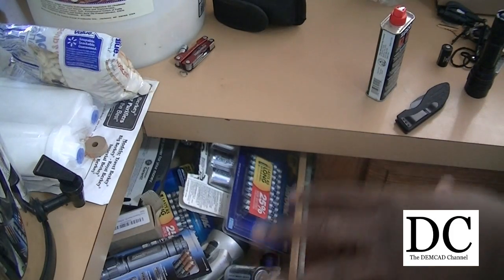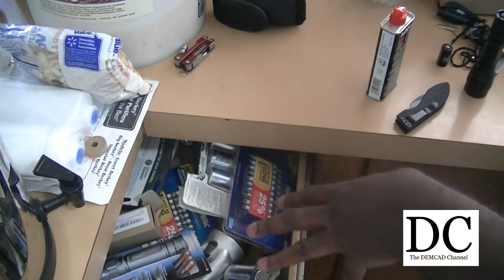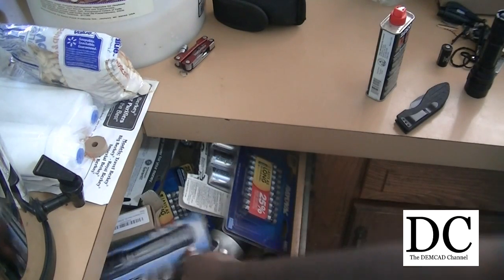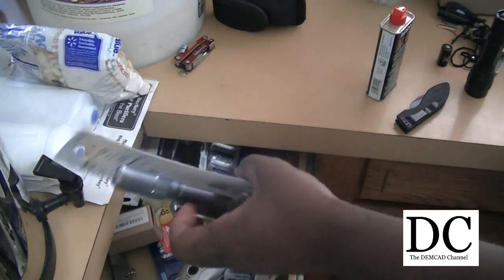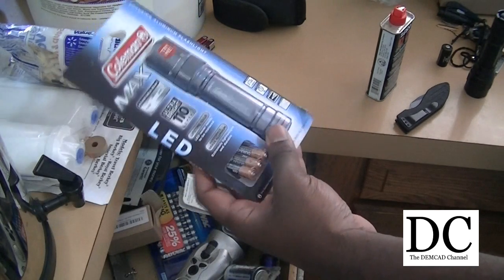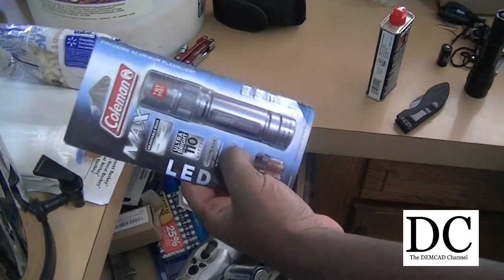Here's something I recommend for everybody: have one spot in your house where people can find the batteries, the lighters, all that stuff, the flashlights. When the power goes out, they can just go there and grab what they need. I usually recommend sticking with the common battery types, like flashlights that take AAA.